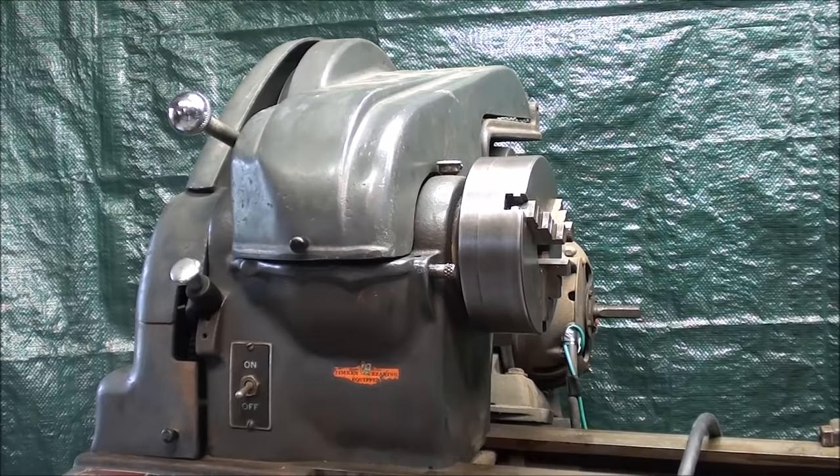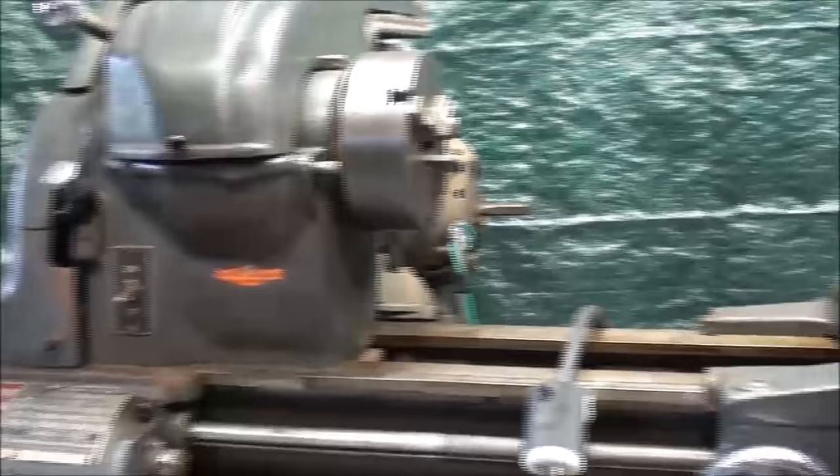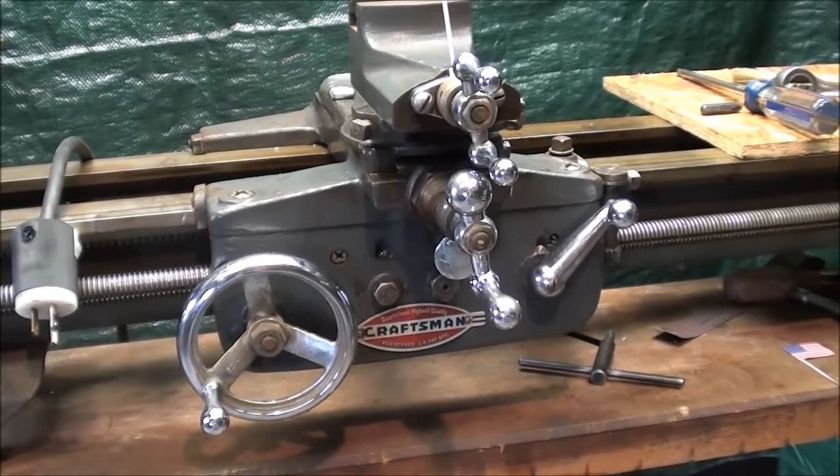Howdy, this is Tubal Cain and this is Machine Shop Tips number 231 — the continuing saga of my Atlas Craftsman 12-inch lathe. In this episode, as promised, I'm going to show you the insides of the apron of the lathe.